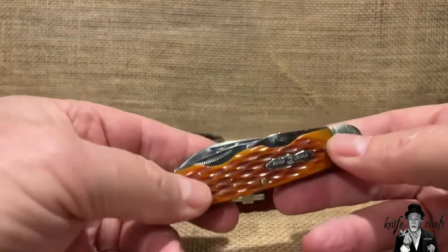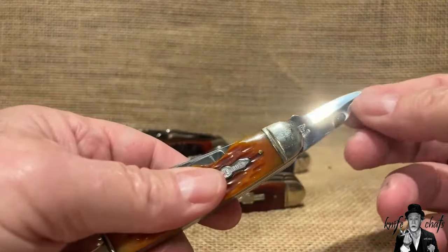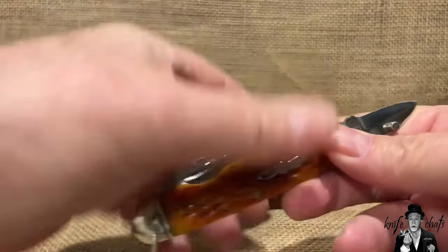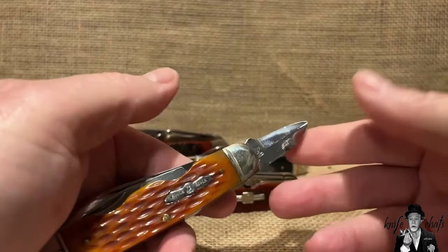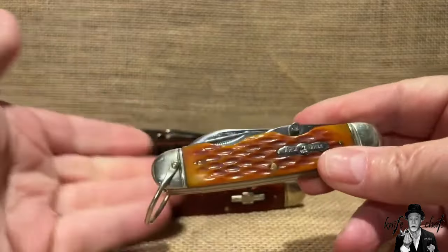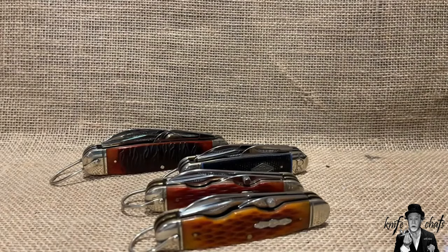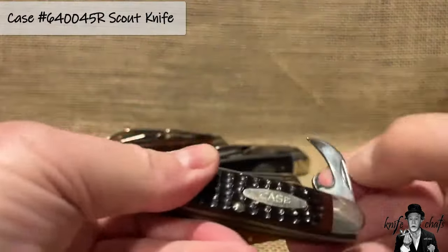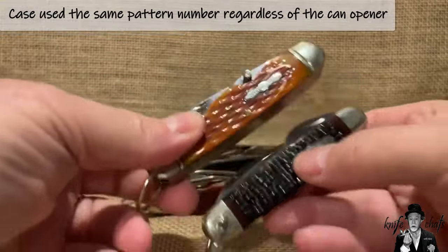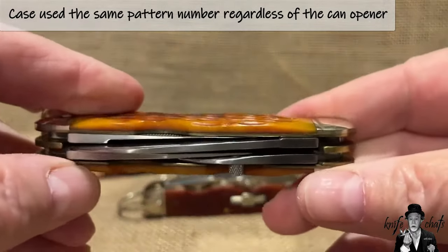And this is based off of an old Case knife, and it has the funky can opener over here. A lot of people say, I don't like that can opener — I want a real can opener, I want the safety can opener, because this one is a little trickier to use as a can opener. I get that. Case moved forward with that and came out with the same knife, same frame, just put on a proper safety can opener. So there is no reason that if Rough Rider wanted to, they couldn't do the same thing. And notice how clean this knife is.